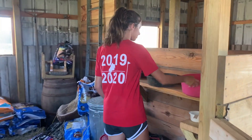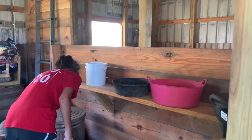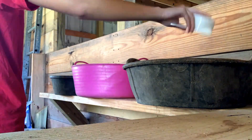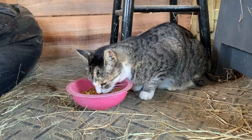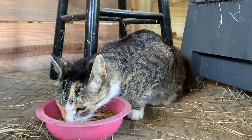The next thing I do is I go to the feed room and start making all the horses' food. While I'm fixing the food and letting everything soak, Miss Kitty will typically come in there so I will give her some food.